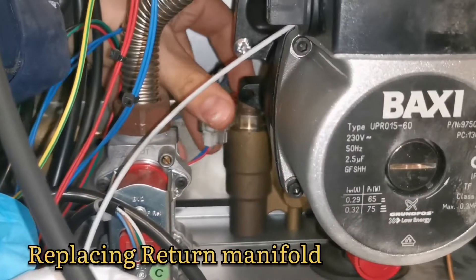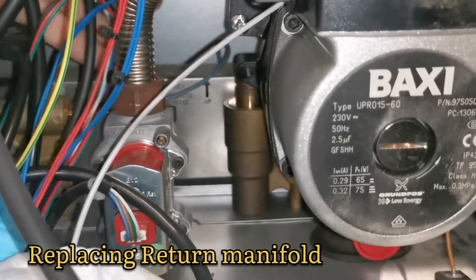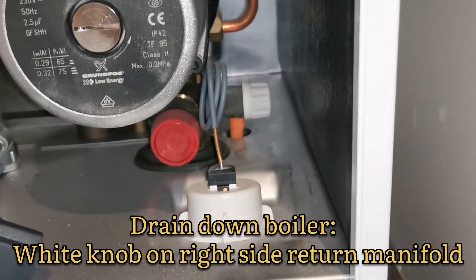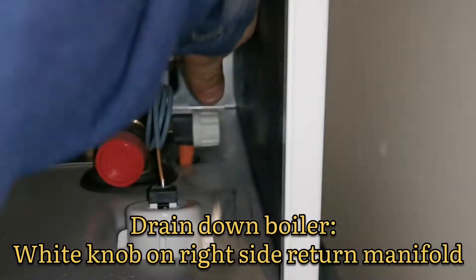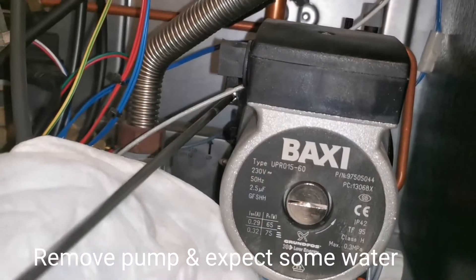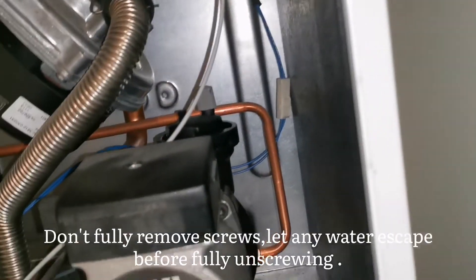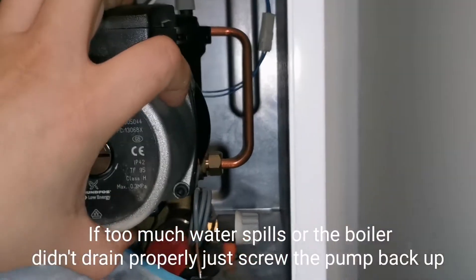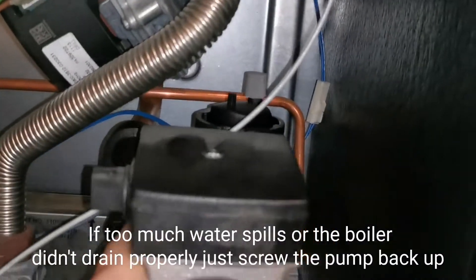Hello YouTube, today we're doing a Baxi Duo Tech return manifold. Over there you can see me removing the hall effects sensor, getting that out of the way because that might get wet. We're going to drain down the boiler using a U gauge hose and twisting that white knob on the right hand side of the pump. I loosen the pump off to get access, and also just to let all the residue water out.